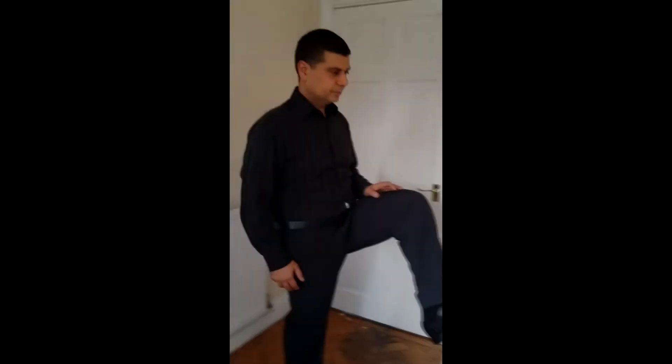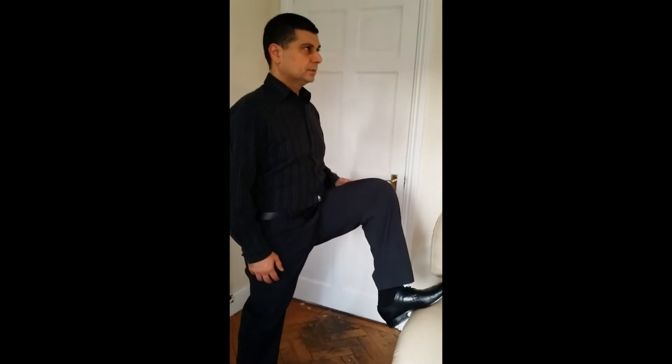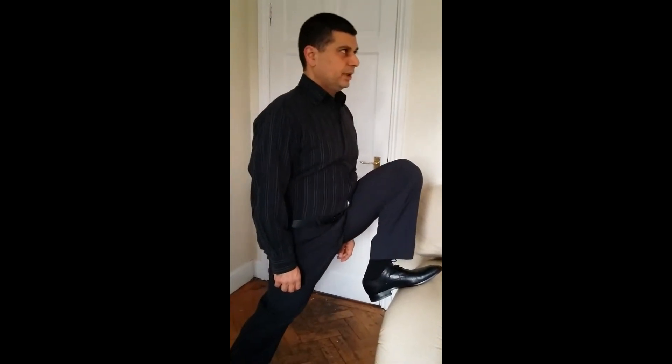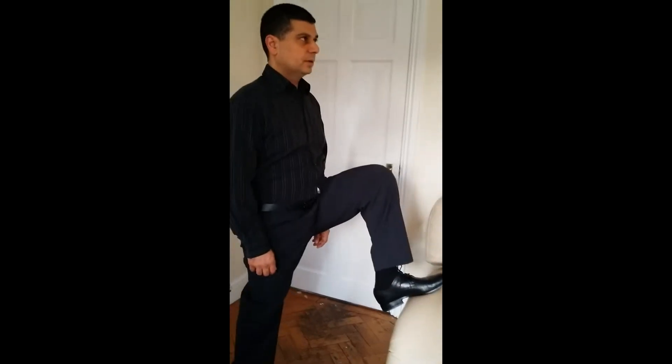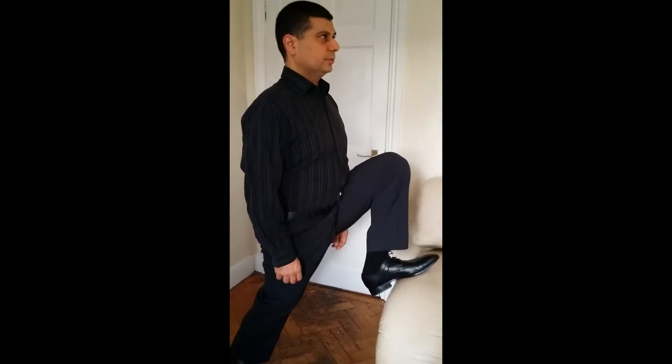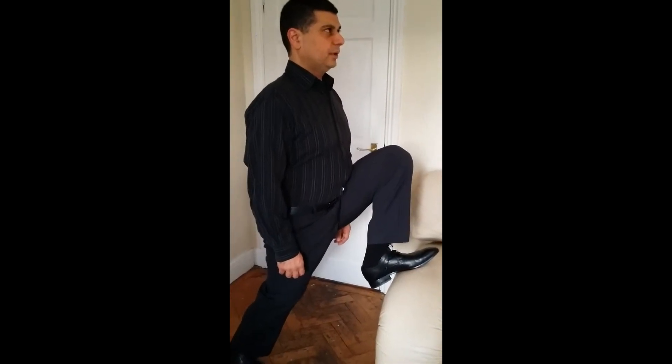Here I'm about to stretch my right hip. I'm looking up and tall and leaning on the settee, or a bathtub, or even a step. See how I look up and gently stretch my right hip.